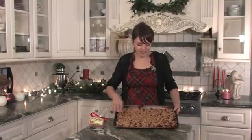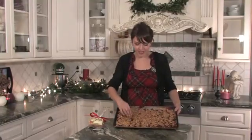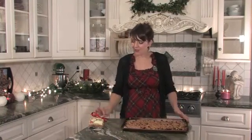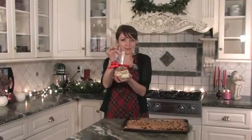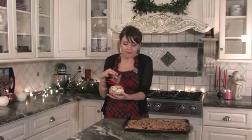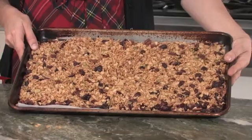Here's our finished granola — see, it's really nice and brown. I just wanted to show you too that you can tie it up in little bags and give it to your friends, give it to the teachers. This is just a lovely Christmas gift, or of course you could just eat it yourself. So — Christmas granola.